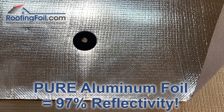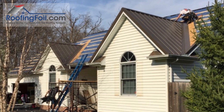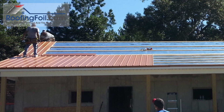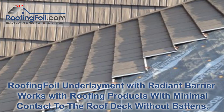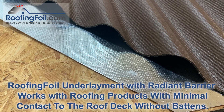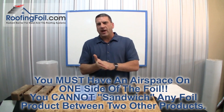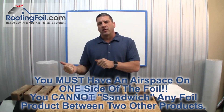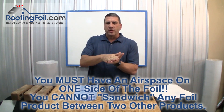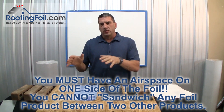The roof must have an airspace, so this is typically going to be standing seam metal roofs, steel coated shingles, or barrel tiles — usually roofs that have a batten system. There are some products with a higher profile that mechanically attach directly to the deck that still have that airspace and they'll work fine also. If you don't fully understand why you must have an airspace, check out my other video on why a radiant barrier will never work directly under shingles without that airspace. It's really important so you don't do something wrong.